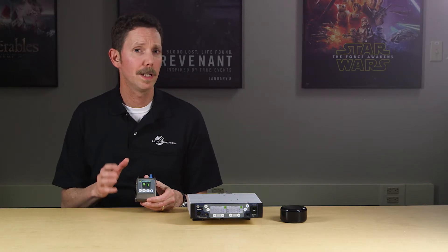Hi, Carl Winkler here at Lectrosonics. In this video, I'll be giving you an overview of the Duet Digital Wireless Monitor System. The Duet system was developed with a wide range of professional users in mind, from touring performers to broadcasters and filmmakers.